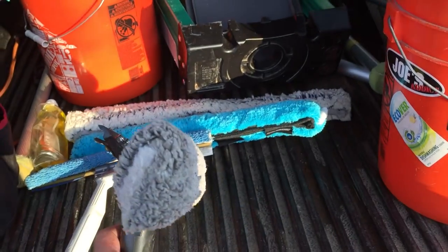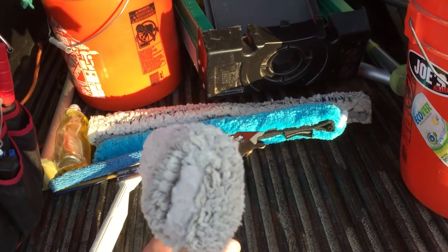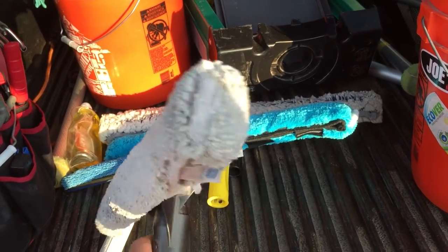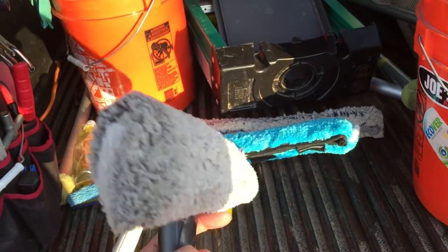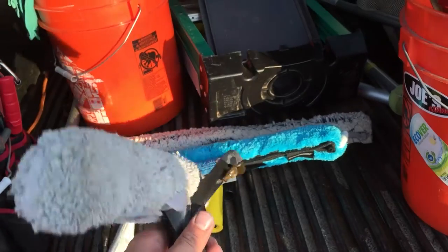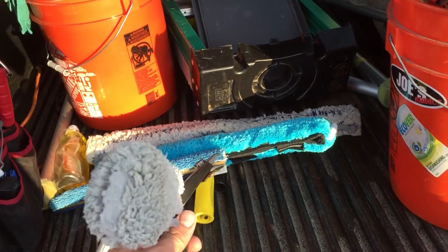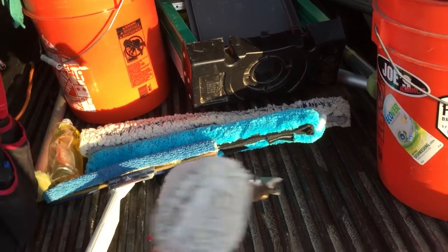This is my Ettore Dura Sleeve. It basically holds a huge load of water but I find it cleans pretty well and doesn't drip a lot for how much water it holds. Overall I don't use it that much — I have it on the Backflip, which I don't use that much either. I put a Sorbo channel in there, that's why the channel is missing currently.